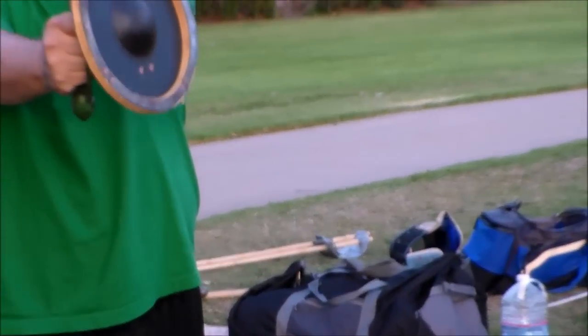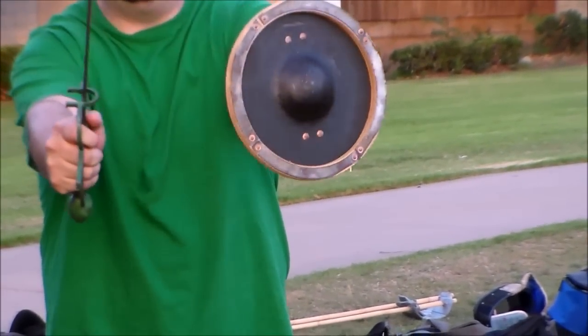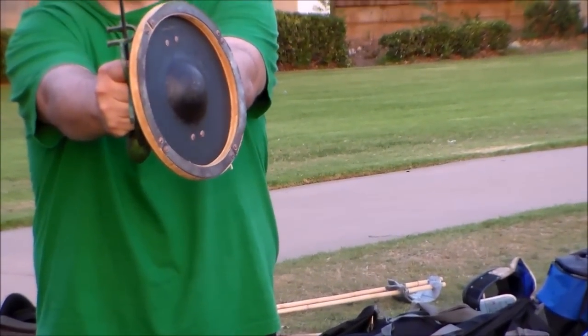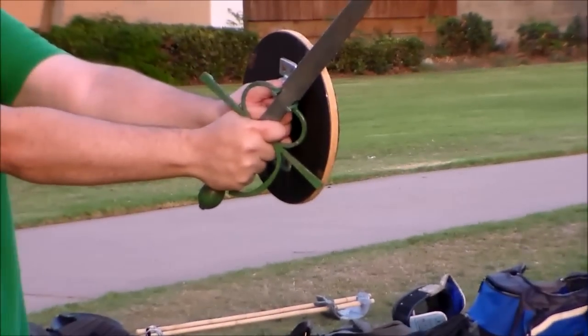The edge of the buckler is protecting the hand — it's not out here as we used to think. From Anonymous Bolognese, he tells us that we need to do the covering, which looks quite a bit like a half shield from I-33.